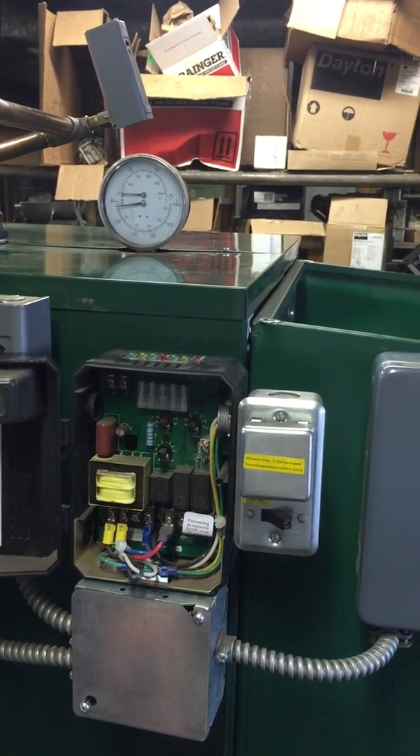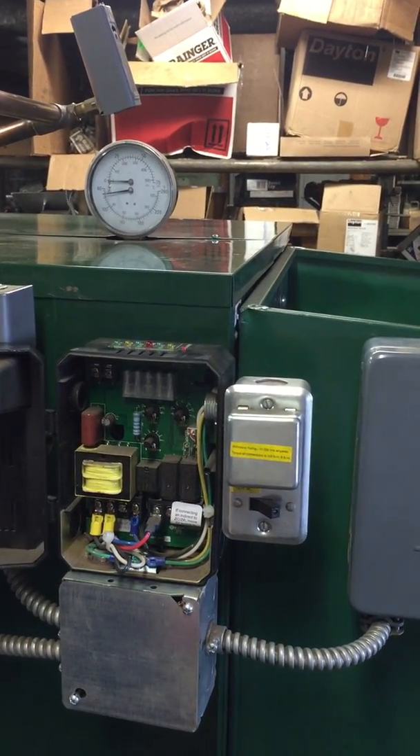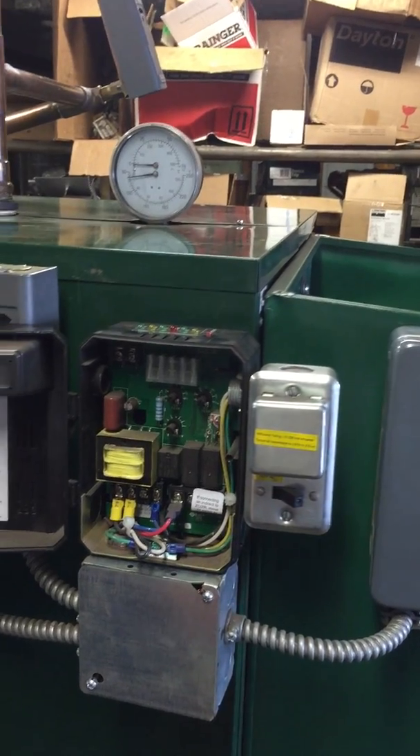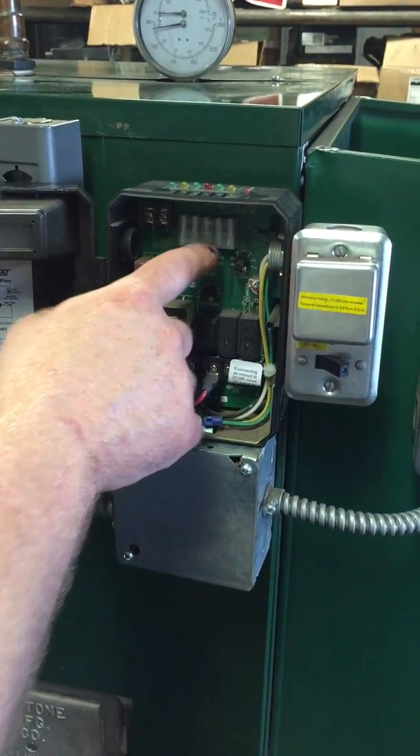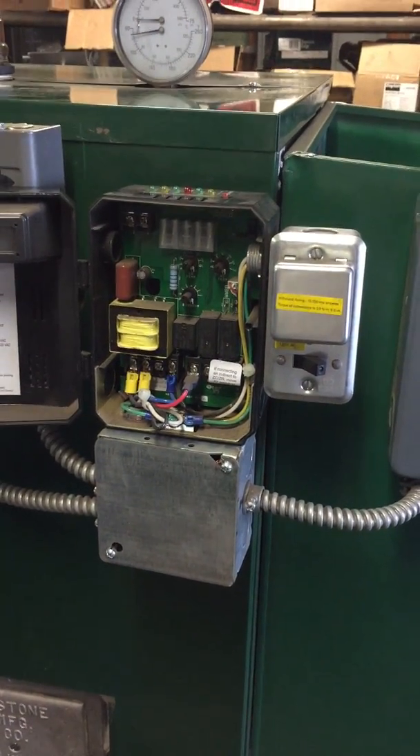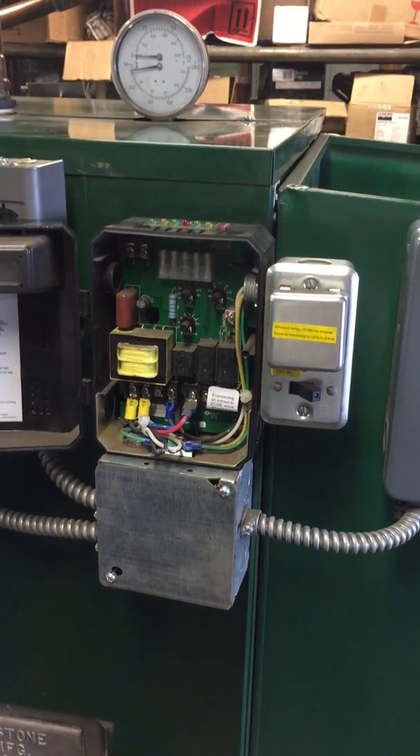Then as soon as the temperature drops back down to about 140, it will kick back on again and go all the way up to 160 — but only if there is a thermostat call. If there is no thermostat call, it is operating off a domestic coil, so you would only operate off the low temp. The high temp only comes into play when there is a thermostat call.